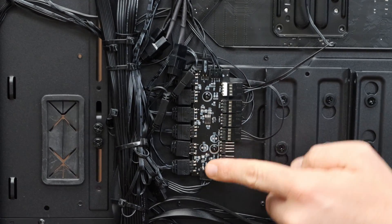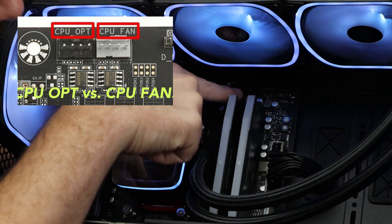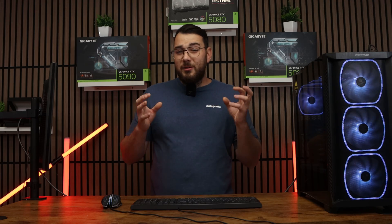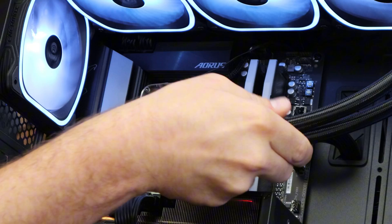Now let's talk about wiring. Not all fan headers are the same. Your motherboard usually has a CPU fan header for your CPU cooler and then several system fan headers, or CHA fan headers, for your case fans. If you plug your case fans into the CPU_OPT or AIO pump header, it's just going to run at full speed 24/7. Those headers are designed for pumps, not regular case fans.